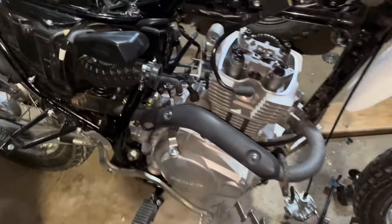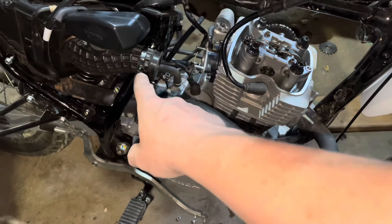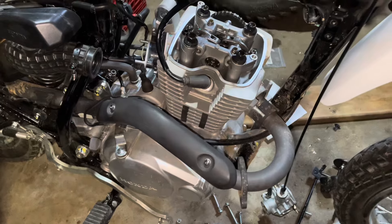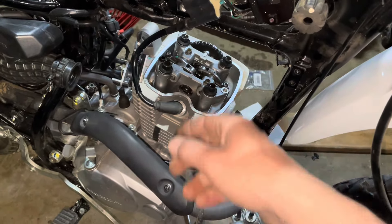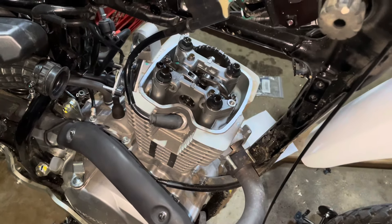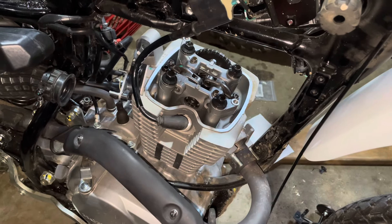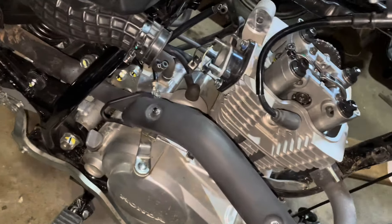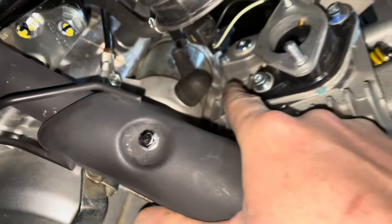I got the carburetor off — it's just hanging there by the throttle cable. I took the two nuts off here and the fuel line was already undone, so that was pretty easy. I took the valve cover off too; had to wiggle it a bit because of that exhaust tube. Now I'm going to check the timing marks before I disassemble and probably loosen off the timing chain tensioner on the other side.